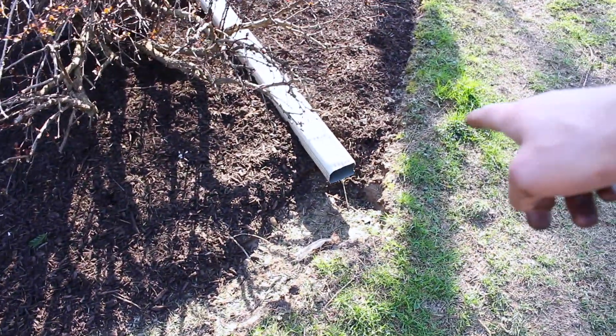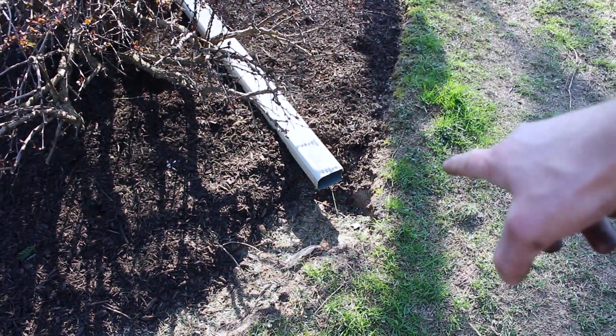Right here around the screened-in porch. Now you may be wondering why I did not mulch right there in that edge — that is because the downspout empties right there and it's like a river running right on down. So there's no sense in wasting the mulch; it's just gonna run.